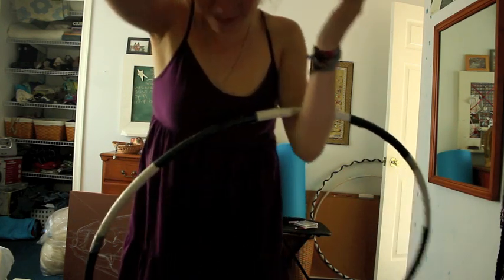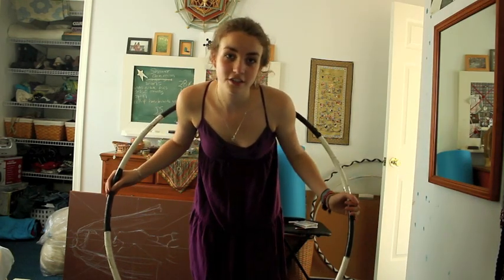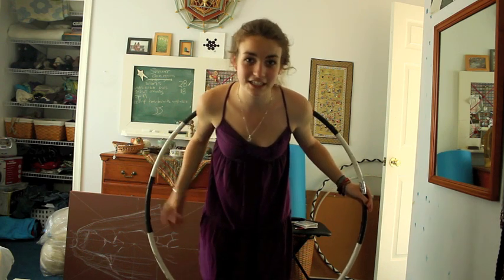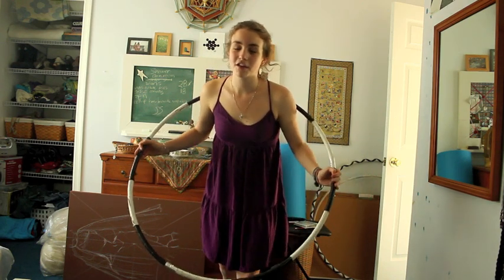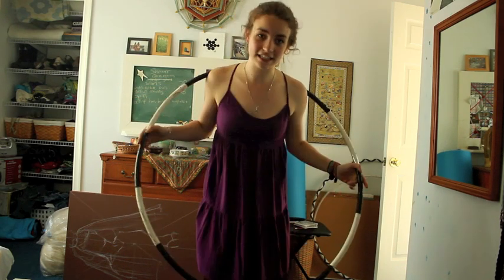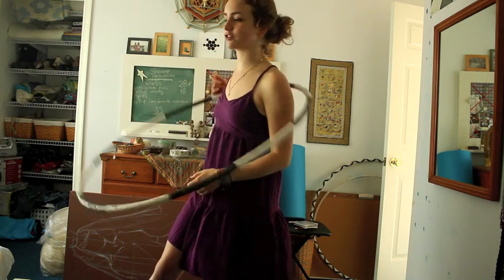Take off any necklaces you have because I always have this problem. Also, long shirts — when you're first starting to learn this, you want to make sure that you have bare shoulders, and if you can have a bare back or a tank top or something, that's going to help you out a lot because it'll give you a lot of grip. So, what I'm going to start with is how to get into the vertical chest or shoulder hooping.